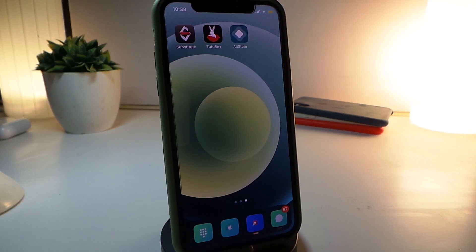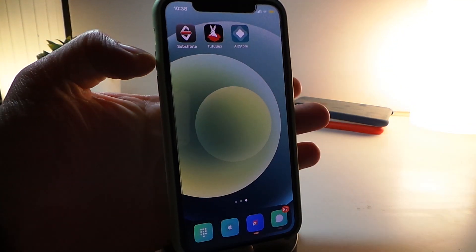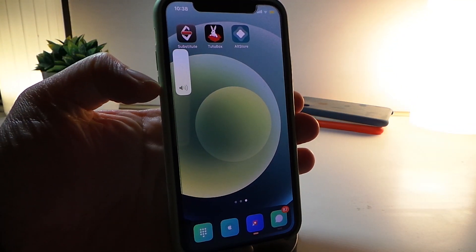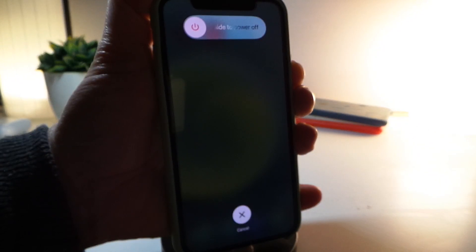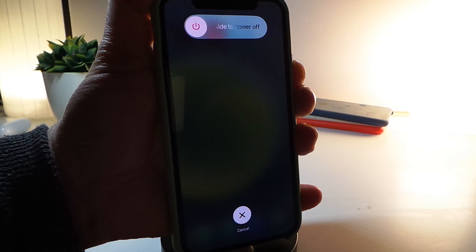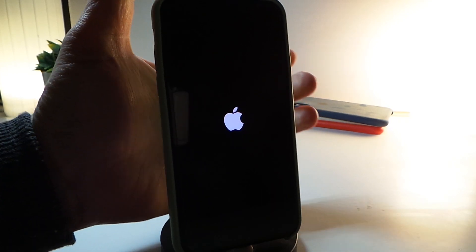What you need to do now is go ahead and completely reboot your device. Let me reboot my device in front of you guys — completely reboot, let it start fresh once again, and then we'll re-jailbreak the device to see how the new version works.